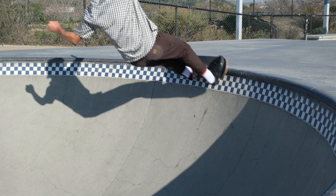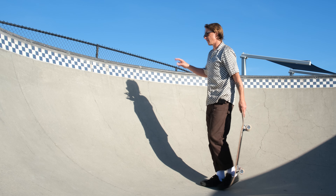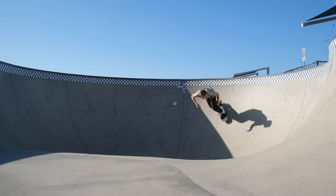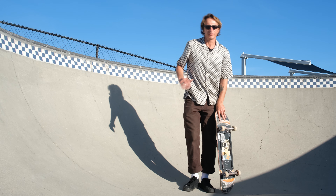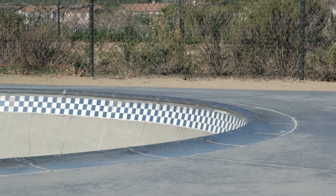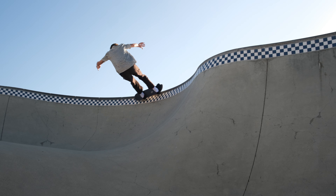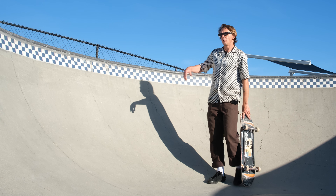One thing you'll notice about carve grinds is the front truck goes in first — you're carving, the back truck goes on, then the front truck actually comes off first, then the back truck comes off. It's kind of like a giant rainbow. I always try to think of the coping as a bumper — you're just hitting a quick little bumper. It's kind of a whip. If you know how to do slappy grinds it'll really help. Put your front foot light as you go into it, back foot a little heavier, and push it off the coping.